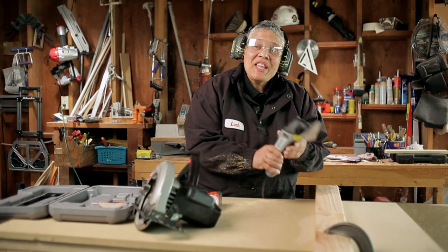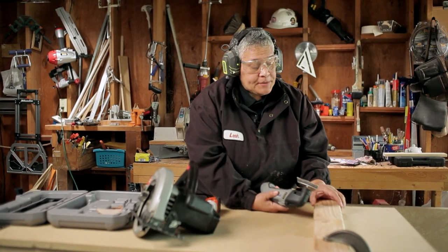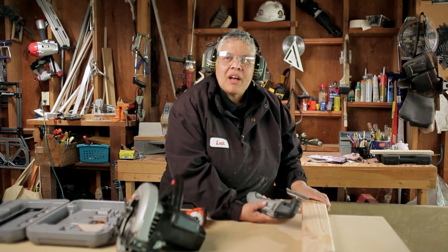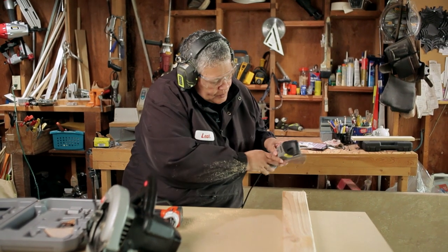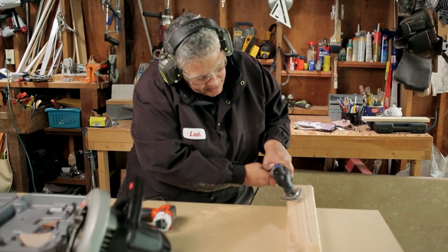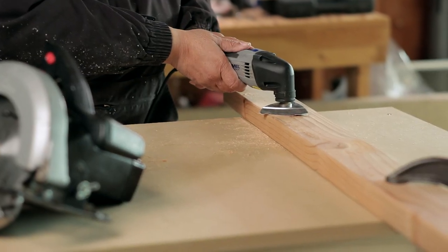The thing about the oscillating tool — when you're using it as a sander, it's really great for tight spaces. For demonstration purposes, we're just using a 2x4 to show how it sands.